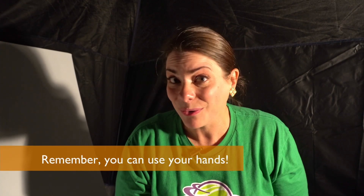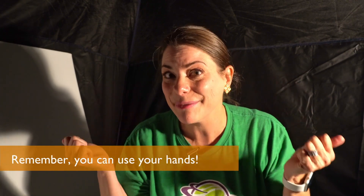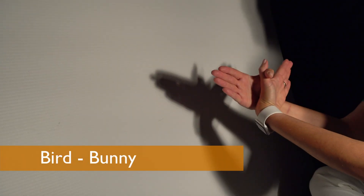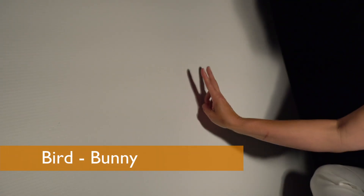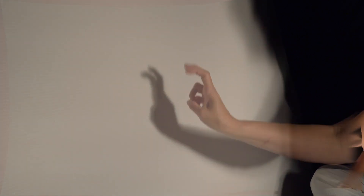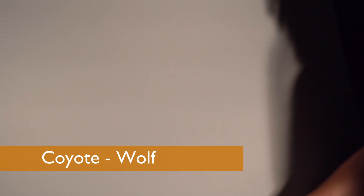And remember, you don't even have to have a paper cutout — you can use your hands. Let me show you. This is a bird. This is a bunny. Here's a coyote. And this is a wolf.